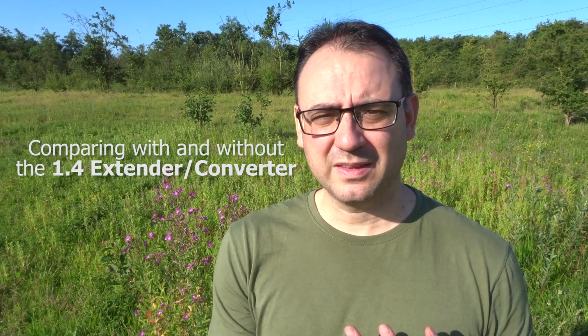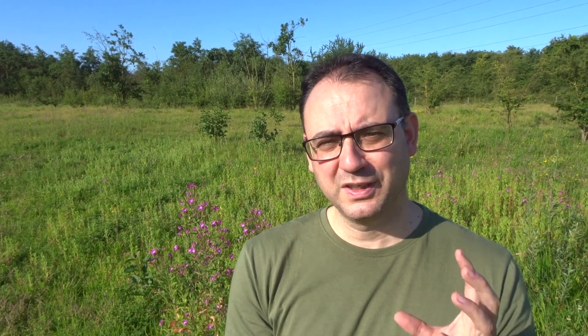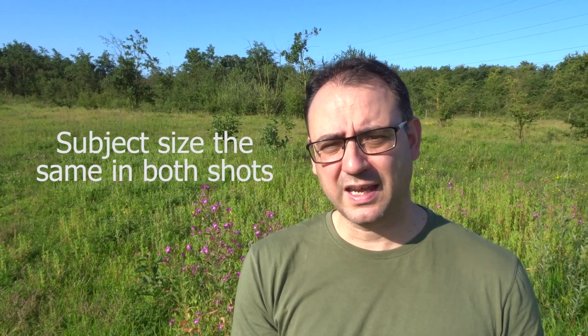From the last video there were some interesting comments about the effects on depth of field when using the 1.4x extender — some people saying it didn't actually affect the depth of field at all, and maybe it did affect the appearance of the background to some extent. So I decided I really wanted to test that, using this great willowherb as a subject. What I'm doing is filling the frame with the same amount of content as I would if I had a damselfly or dragonfly, and doing this both with the macro lens alone and with the 1.4x extender attached, then comparing the background appearance in each image.